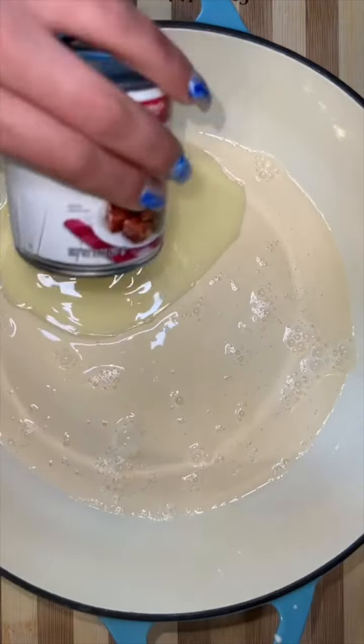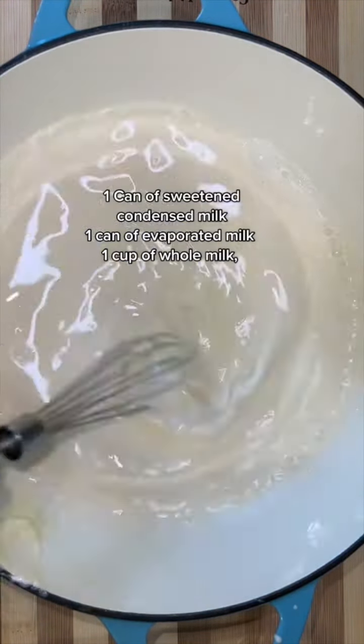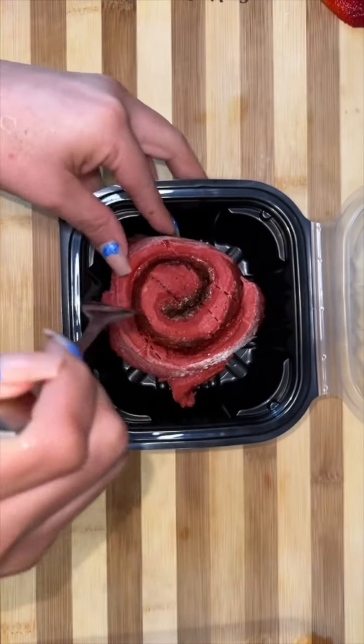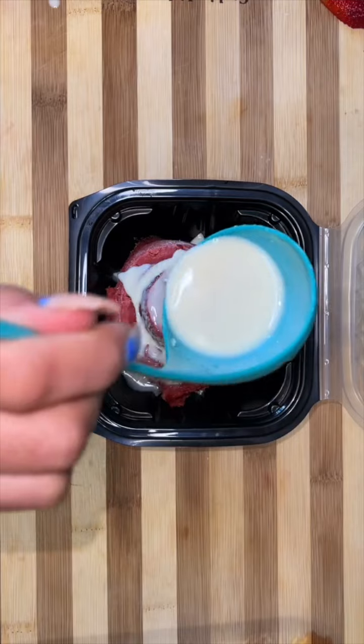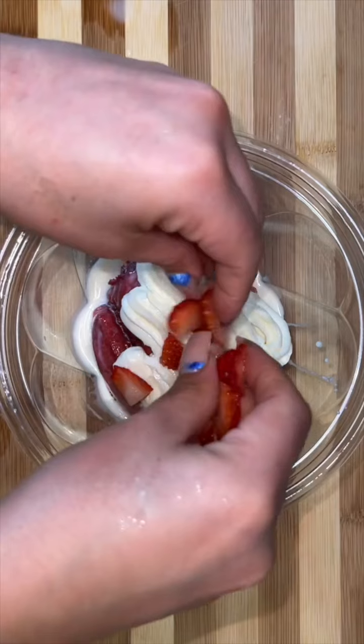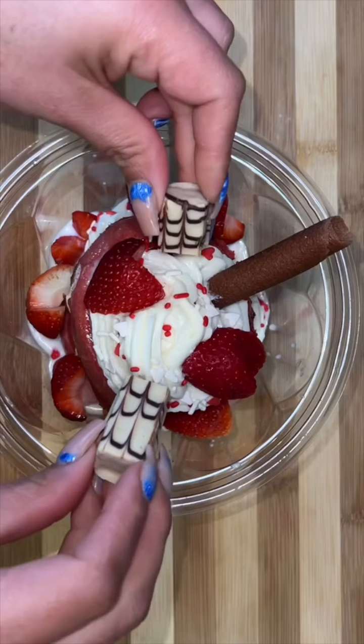For the tres leches you're going to need a can of sweetened condensed milk, evaporated milk, and a cup of whole milk. Once the cinnamon roll is ready, put it in a container, poke a couple of holes, and drizzle it with all the tres leches. Then I top it off with some cream cheese frosting, some sprinkles, and some heart-shaped strawberries.